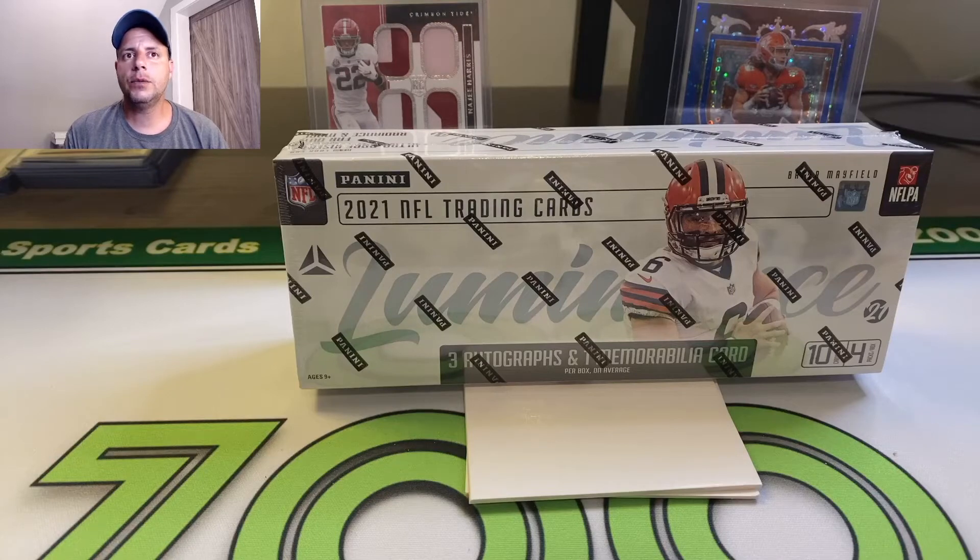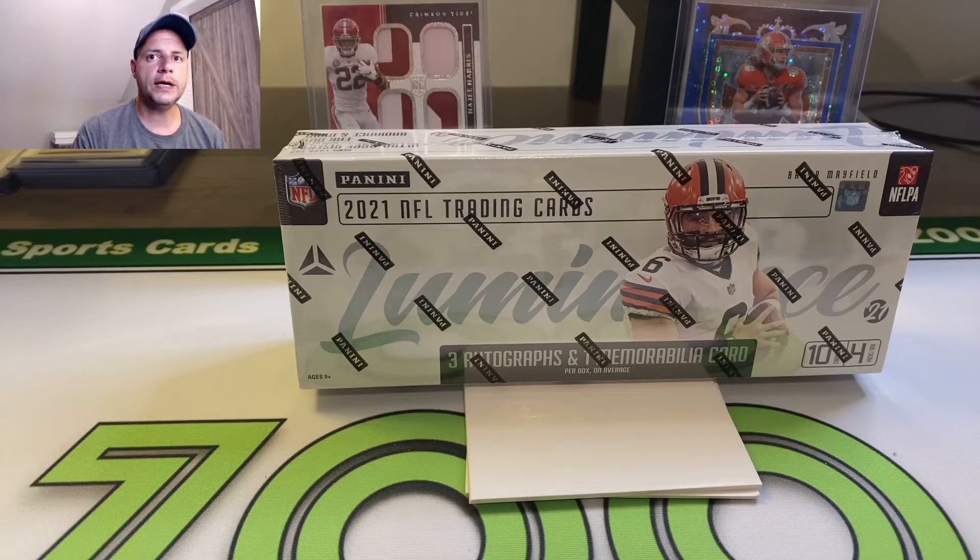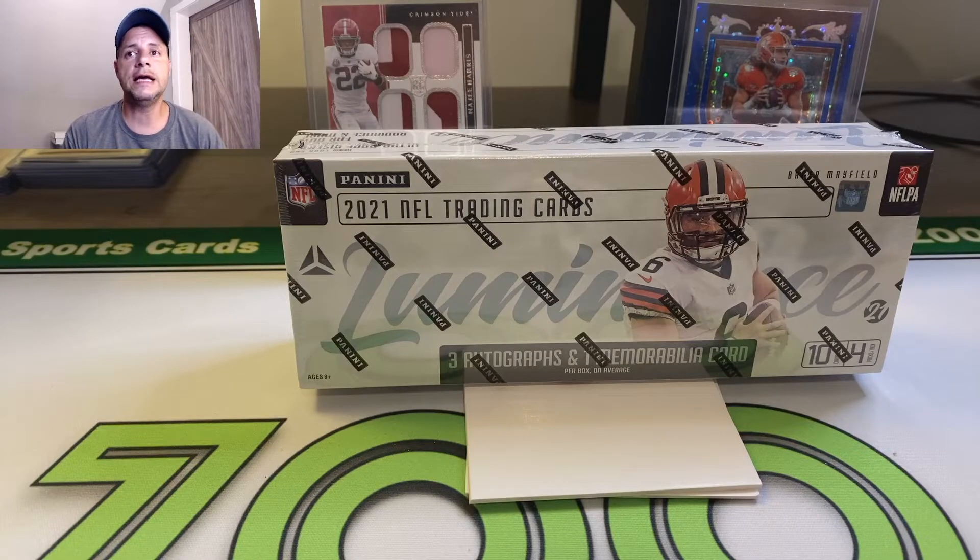Hey, what's up guys? Welcome to another video. Today we'll be ripping into some new 2021 Luminance. Not too familiar with this product, never ripped it before. This will be my first rip. What I can tell you — nice looking cards. Full on frontal cards with the image of the player, no borders. Up close pictures, really nice designs. So I'm really excited to get into it.